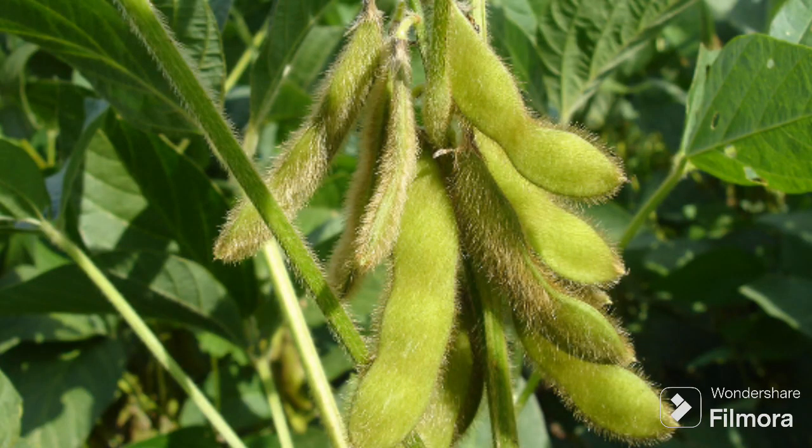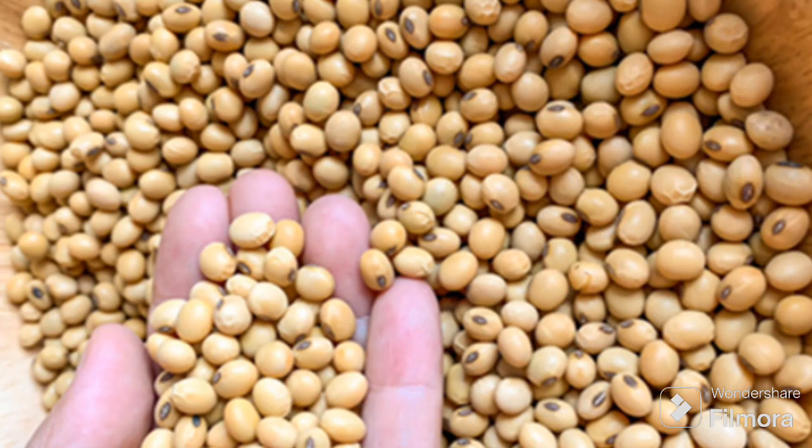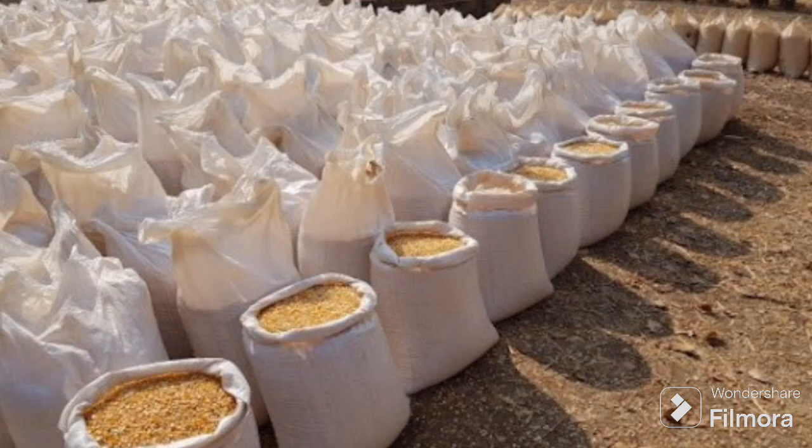Or where soya is very expensive — like right now here in Uganda. Last season, soya bean was slightly cheaper compared to this season. This season they did not grow much soya, so now soya bean is very expensive. Here are all the secrets I'm using right now to cut costs on my feeds by getting substitutes for soya bean.